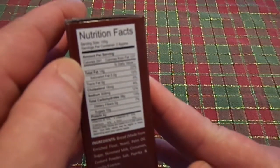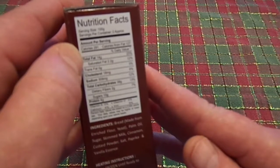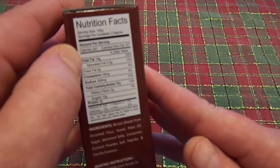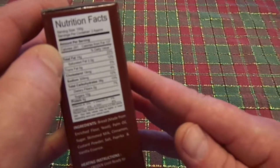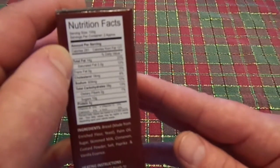And for your information, calories are 291, calories from fat is 127. Serving size is 100 grams, serving per container is approximately 2, which I really don't understand how you figure that stuff out — I guess it's all metric.